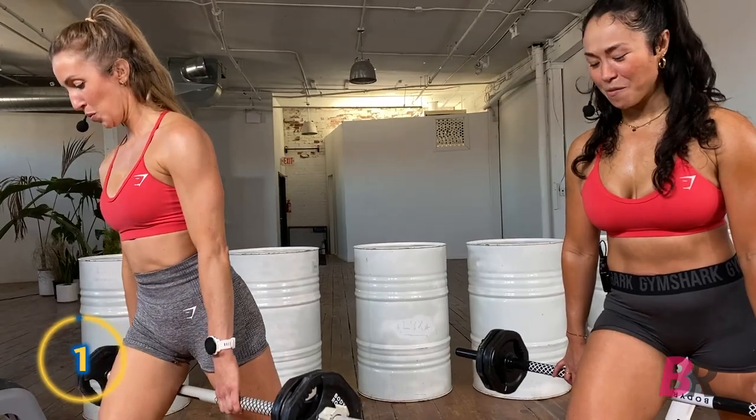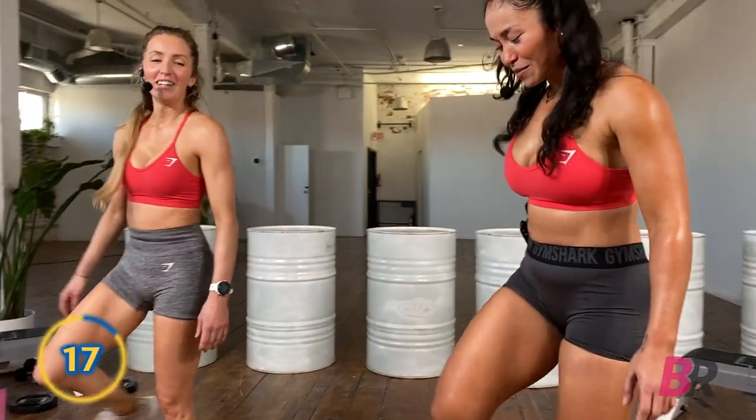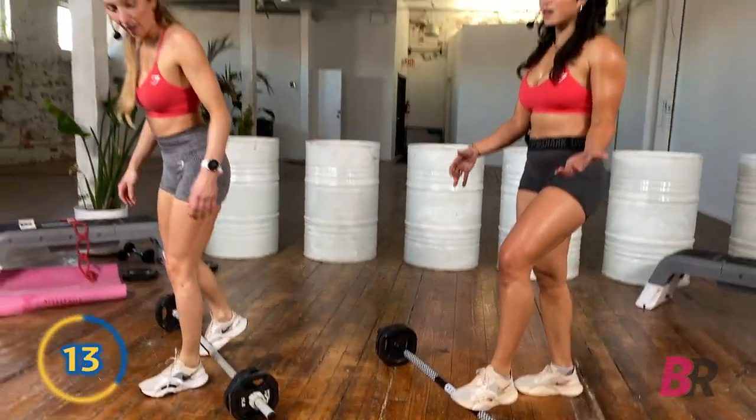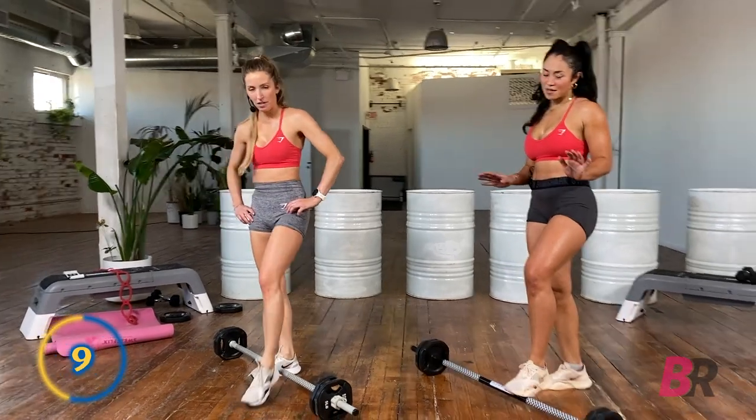Two and one. Lower your bar, switch your stance, and if you need to take your bar slightly on a diagonal so that it fits, do you.